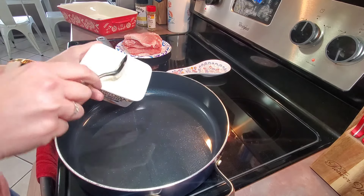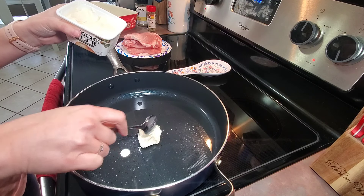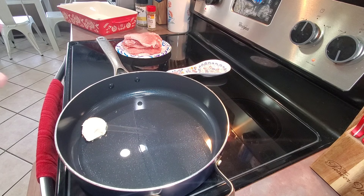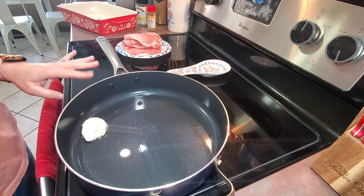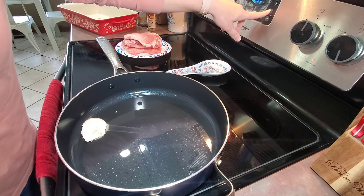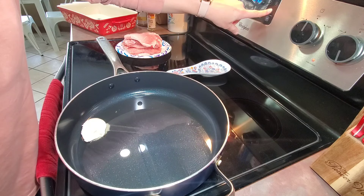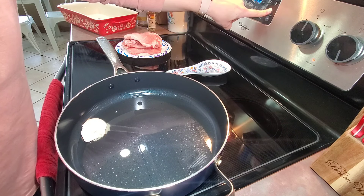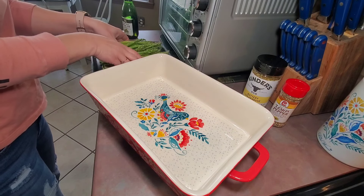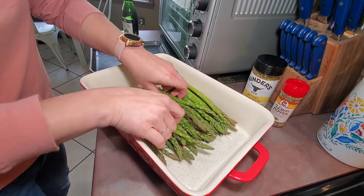Tonight for supper I'm going to fry up some pork chops. I'm just going to add a little bit of vegetable oil to my skillet and turn the heat on, then add in a spoonful of butter. I'm going to let all of this heat up, and while it's heating up I'll go ahead and start preparing my sides — I'm going to preheat my oven to 425 degrees.